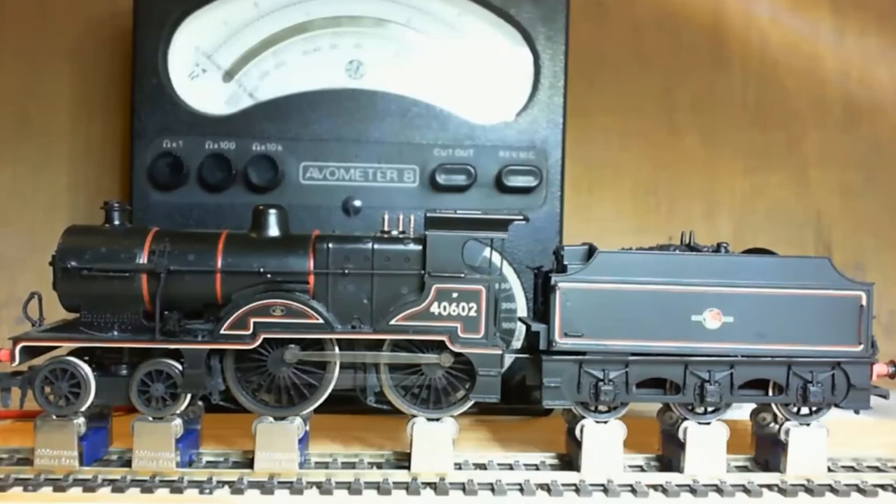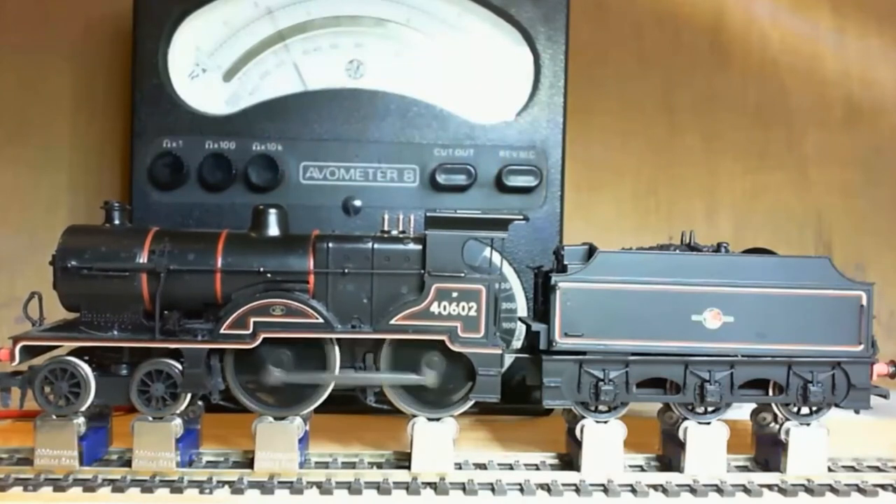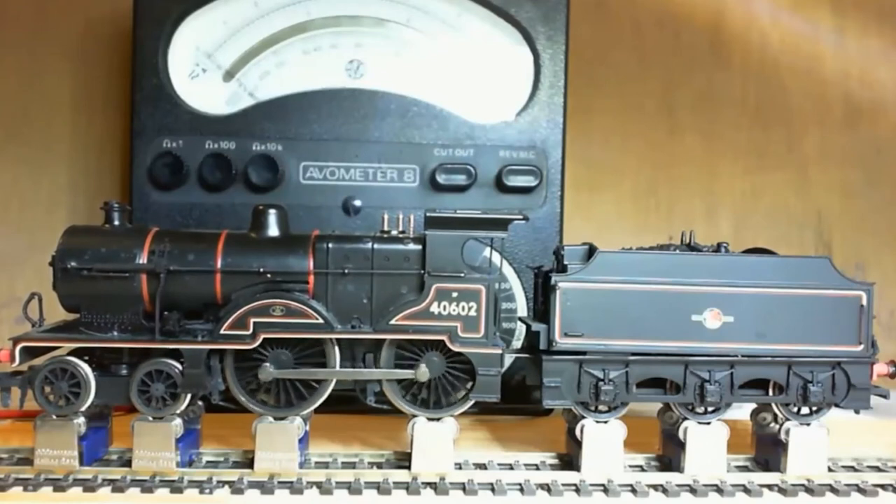As you've noticed, this is on a rolling road, which is not quite the same as on the track. To restrict the maximum speed on this, we restrict the maximum frequency. As you can see, the voltage goes no further than about seven volts, and the speed of the locomotive is correspondingly lower. So you're using the potentiometer now to go from zero to 60 hertz — not going to the full 250.